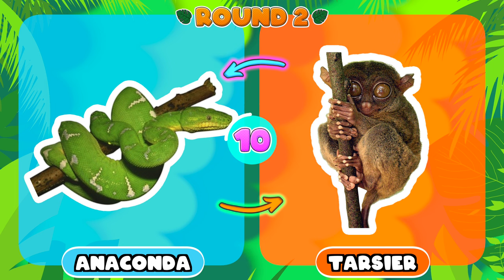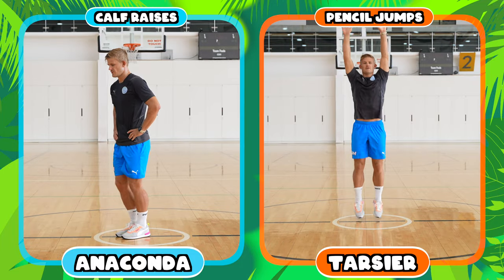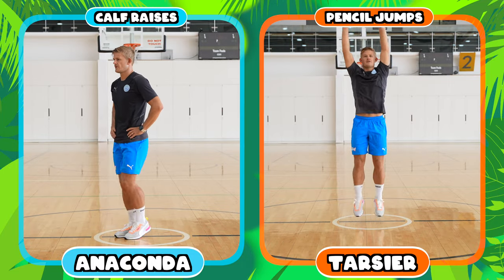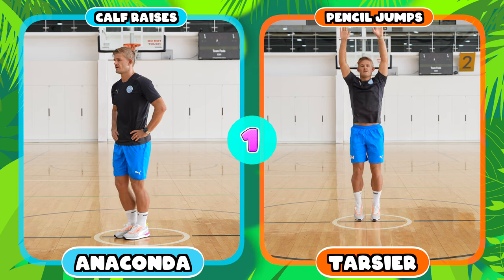Now you have to choose between an anaconda snake or a tarsier. If you chose the anaconda snake you're going to be doing calf raises, and if you chose the tarsier you're going to be doing pencil jumps.